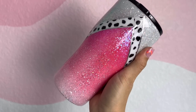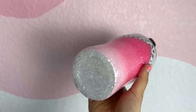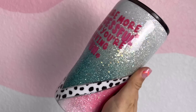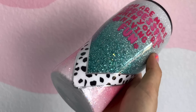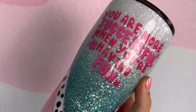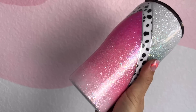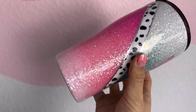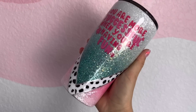Once the decal was all applied, I went in with my final two coats of epoxy. Here is the final tumbler design — I'm really happy with how this turned out. I'm definitely going to have to ombre those pinks together again on another cup, I can't stop staring at those colors. I hope you guys enjoyed this tutorial — if you did, give it a big thumbs up, let me know what you think in the comments, and I'll see you in the next one. Thanks so much for watching!